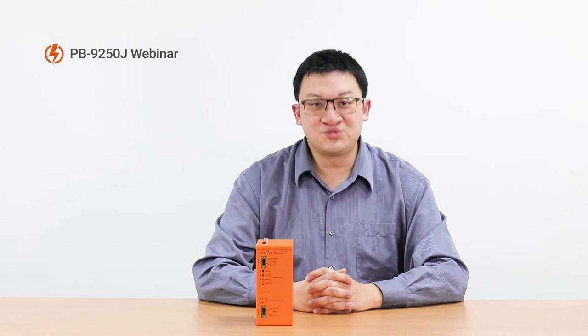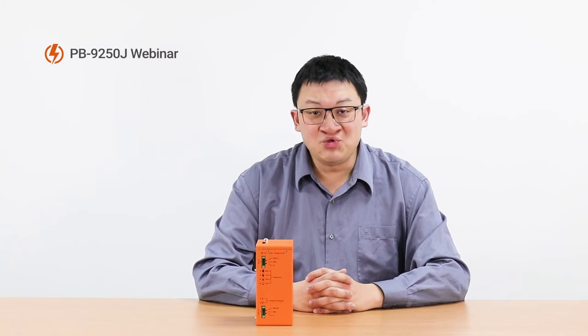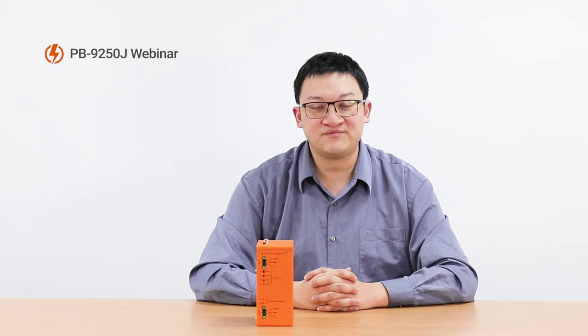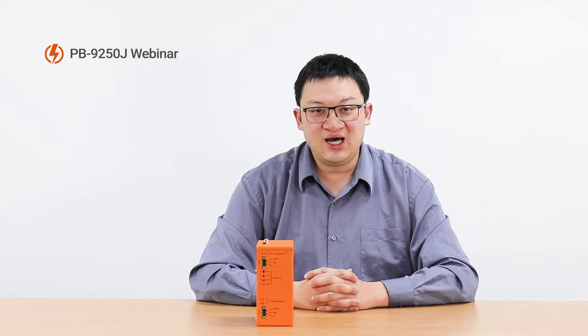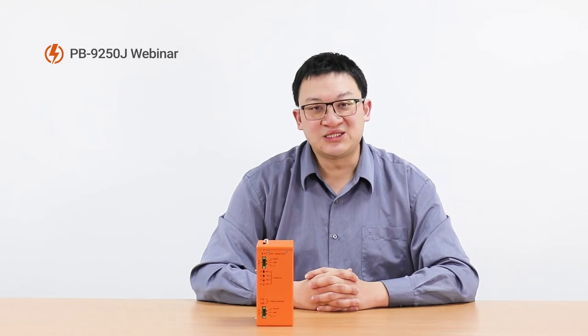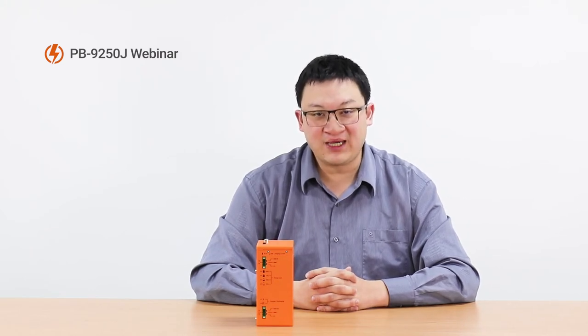I assume none of you are strangers to the term Power Backup Module. The first thing that comes into your mind is UPS — I'm talking about this UPS, not the other UPS. You might be wondering why Neurosis would choose to enter such a competitive and mature market, because you know it's not our style. The reason we're doing this is because we still see a lot of improvements that can be made to the Power Backup Solution. So, to distinguish from the traditional UPS, let's talk about our design purpose of the Power Backup Module.